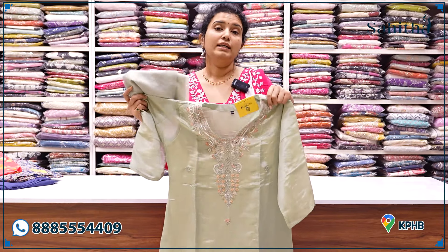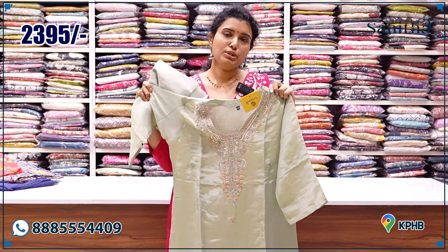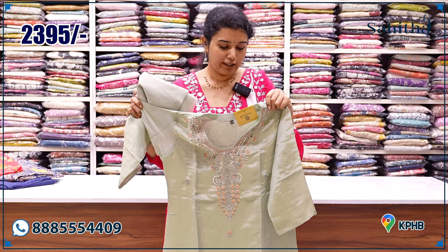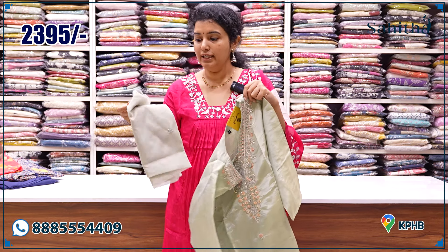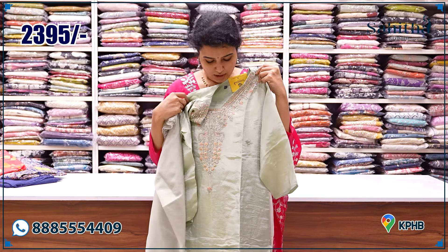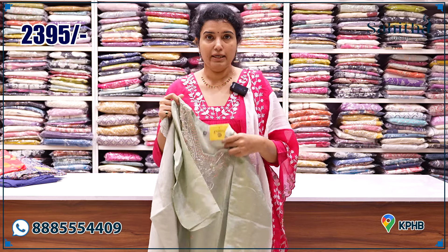See this tissue silk — this is falling tissue silk. There are two types of tissue silk: if it is stiff, it is a maximum type; this is a falling material. ₹2,395. It comes with cut and hand embroidered material. The neck is also hand embroidered. ₹2,395.